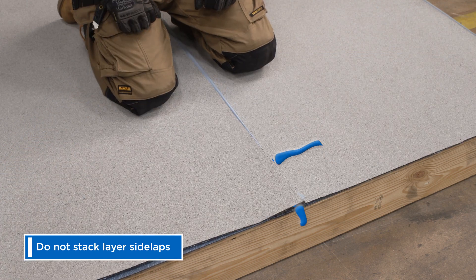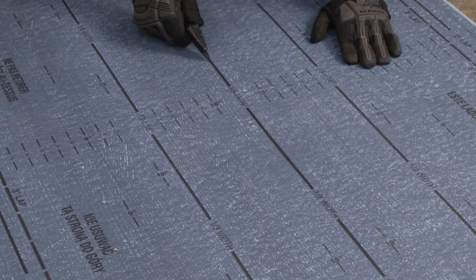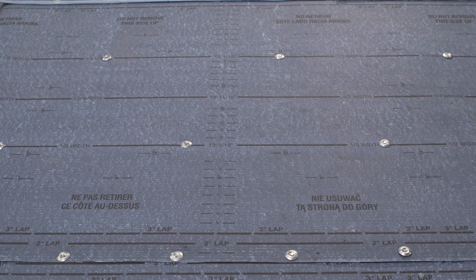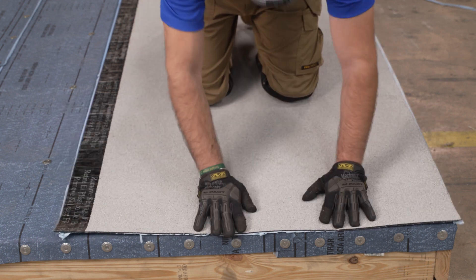Directly stacked side laps would more easily allow water to penetrate the building, weakening the benefit of multiple waterproofing layers. In a two-ply system, cut the starting base sheet to half width — clearly marked to eliminate the need to measure. After the base sheet is fully installed, the starting cap sheet is installed at full width, thereby creating your staggered side laps.